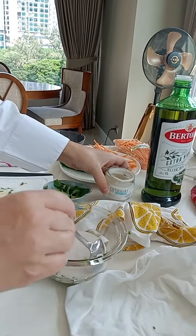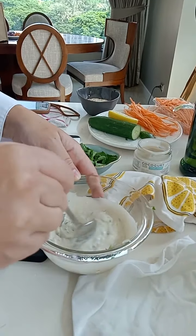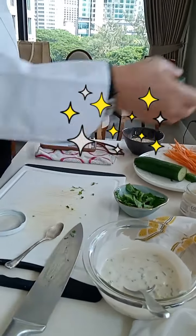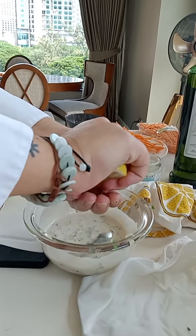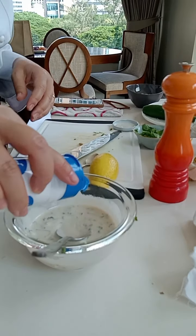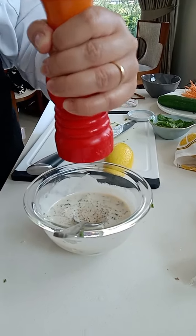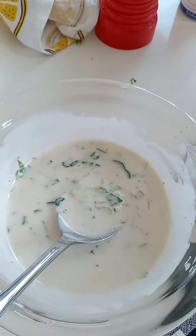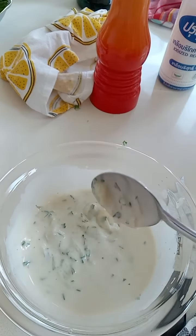What is that, ma'am? Yogurt. Yes, add also yogurt for salad sauce. Let's use this one — lemon. Add salt, add pepper, and mix together.